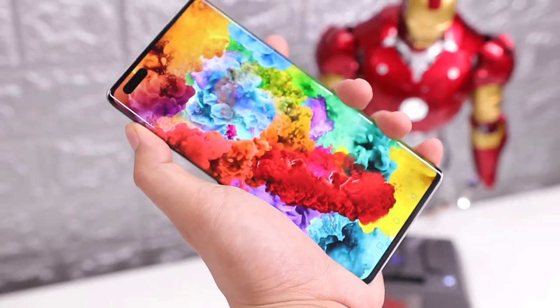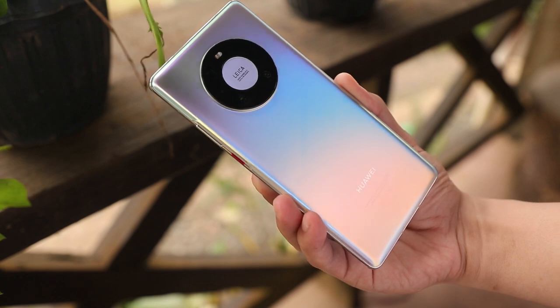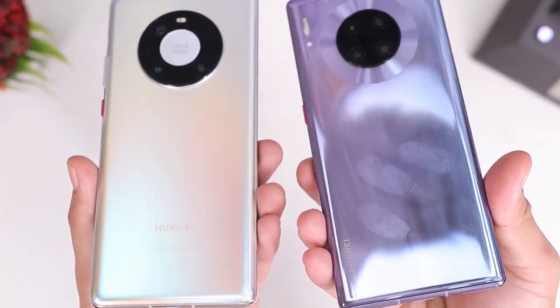The phone feels quite comfortable in the hand and the finish looks really cool — it's more than just silver because it changes depending on how it catches light. I also like the matte surface which doesn't show much ugly fingerprints, just like the ones on the Mate 30 Pro.